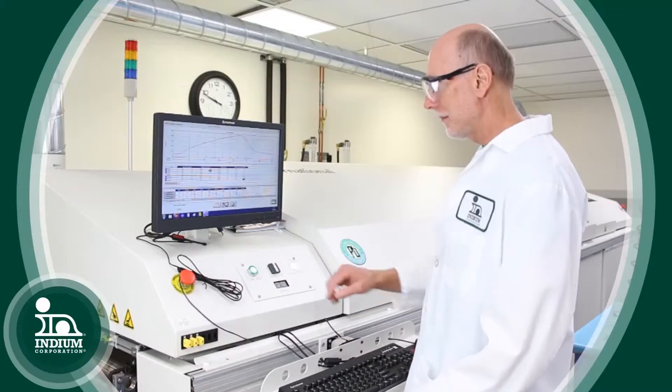That's one of the first things I ask for if somebody has an issue with their profiling or solderability — a reflow profile. As a tech guy, I have to have that data in front of me.